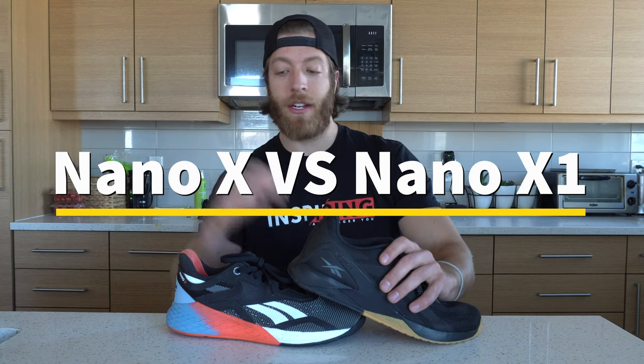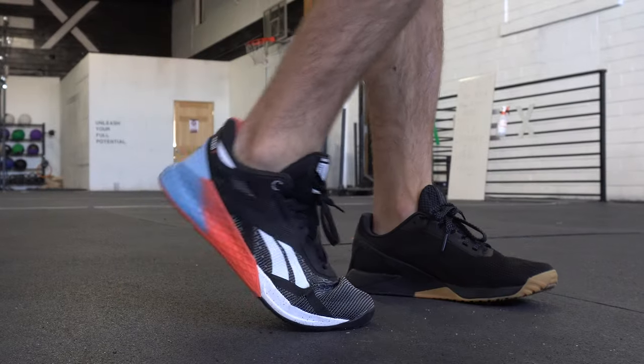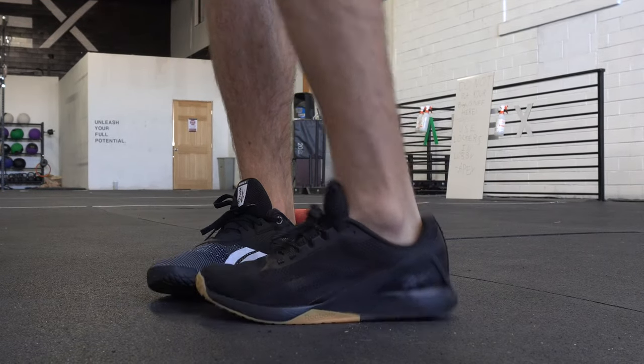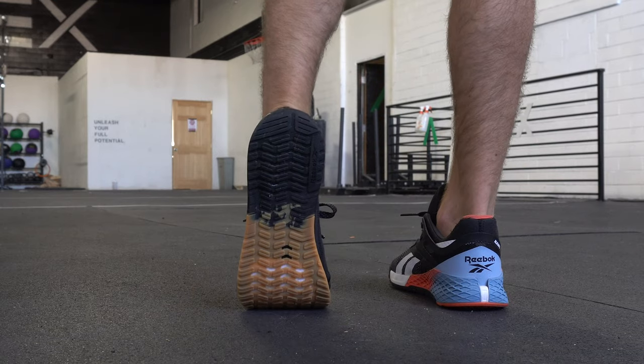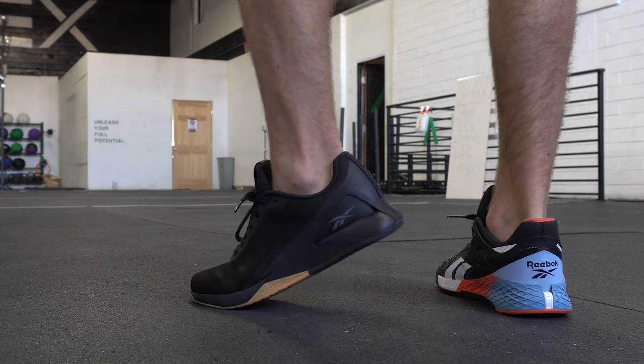Today we're going to be comparing the Reebok Nano 11 to the Nano 10. Before we dive into this comparison, I do want to say that these are very different shoes compared to how the 9 and 10 were. The 9 and 10 were very similar in nature — they performed pretty consistently, and the only real big difference was a reworked upper. These models are very different, so we have a lot of folks who either love or hate the Nano 11. A lot of that ties into thinking the 11 will be just like the 10, but they were marketed very differently, so the construction reflects how they were marketed.